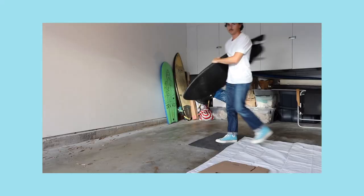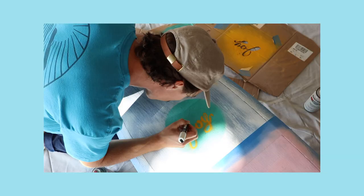What's up? Today I'm going to show you how to turn your surfboard from this into something a little like this.